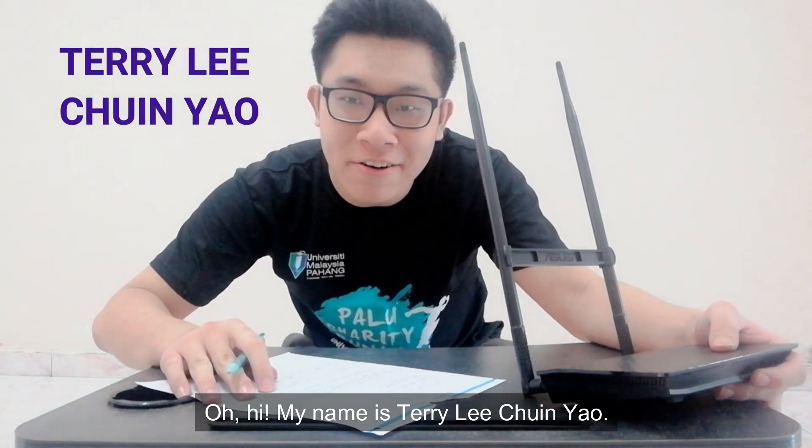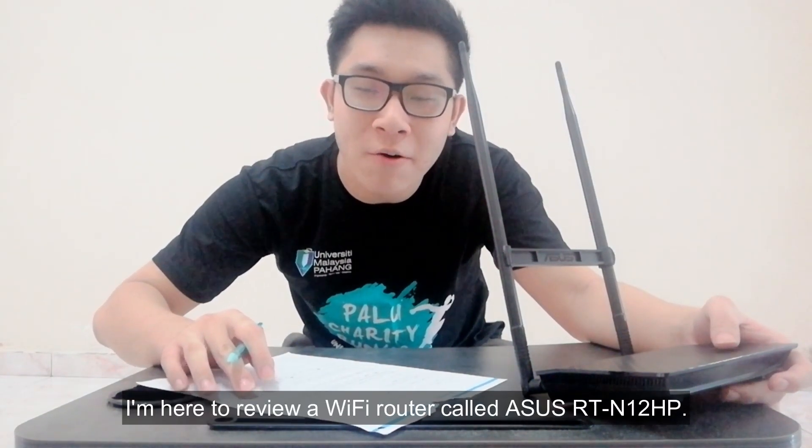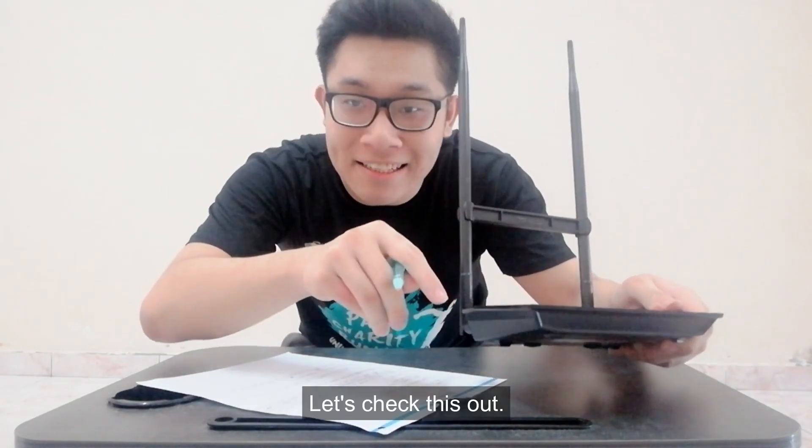Oh hi, my name is Terry Lee Jin Yao. I'm from session E22. I'm here to review a Wi-Fi router called ASUS RT-N12 HP. Let's check this out.